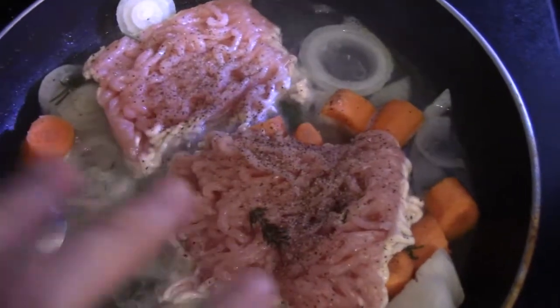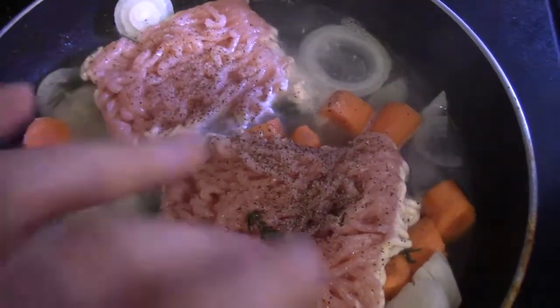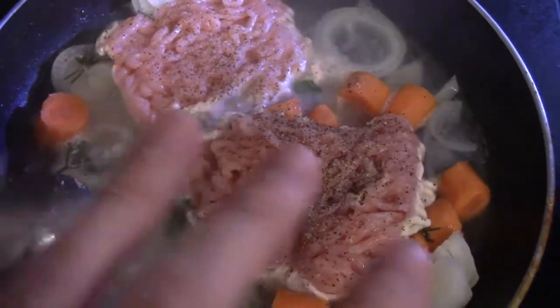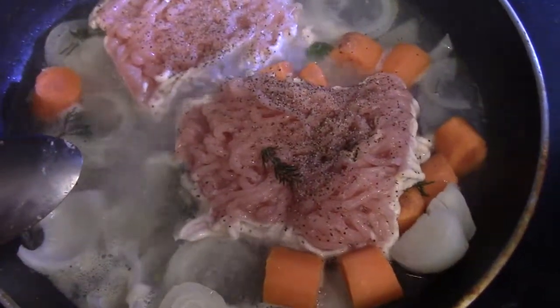Alright, so all of the stuff is in there. I see it's seasoned — I put some thyme in there, some cilantro, all that stuff is in there, got some white pepper, onions, and carrots, so let that cook up and I'll do a taste test at the end.